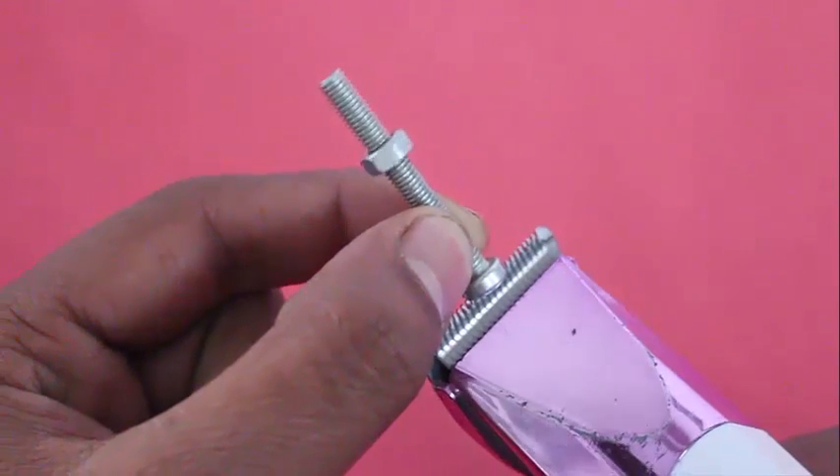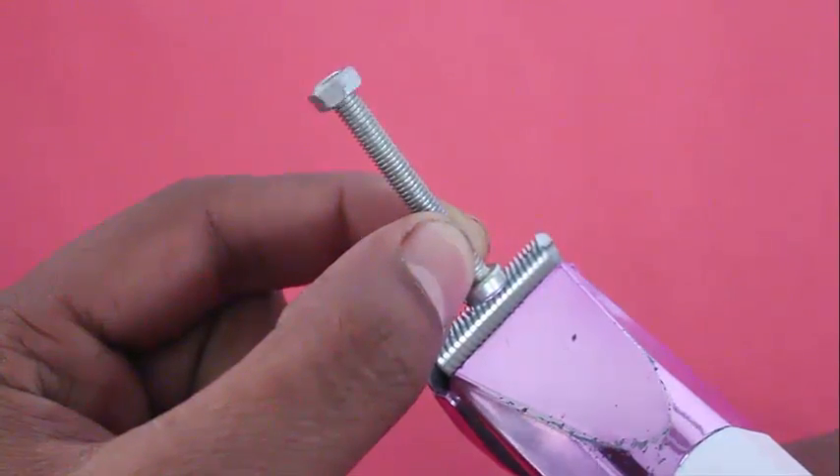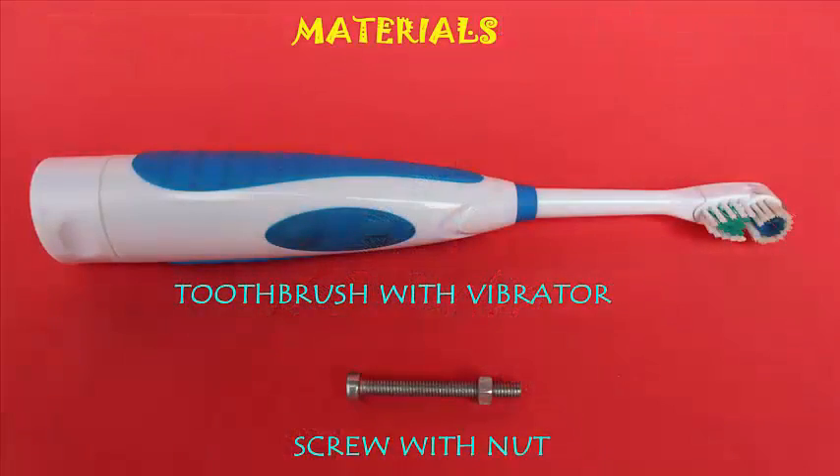Can you unscrew a nut without touching it? Well, you need magical science power — with an electric razor or a toothbrush, you can rotate the nut and unscrew it without even touching it. Magical, isn't it?